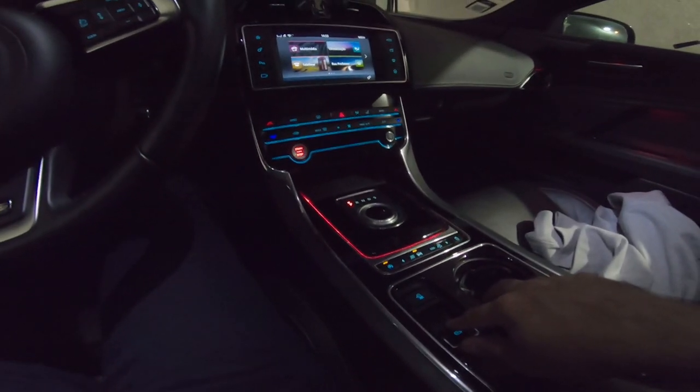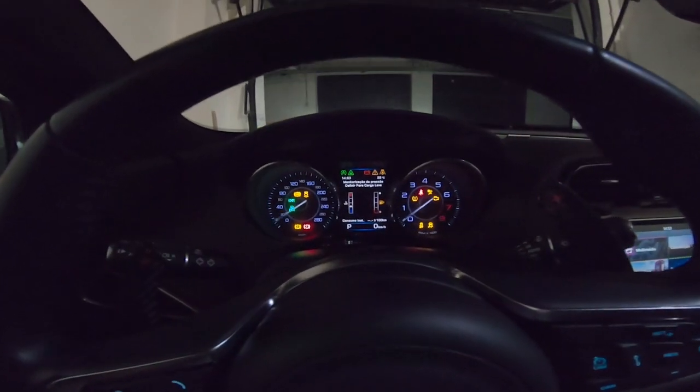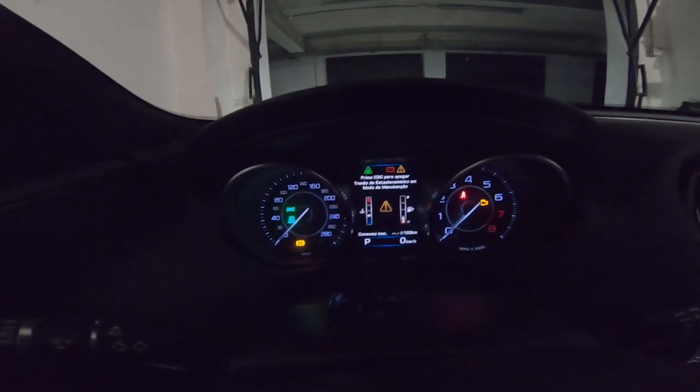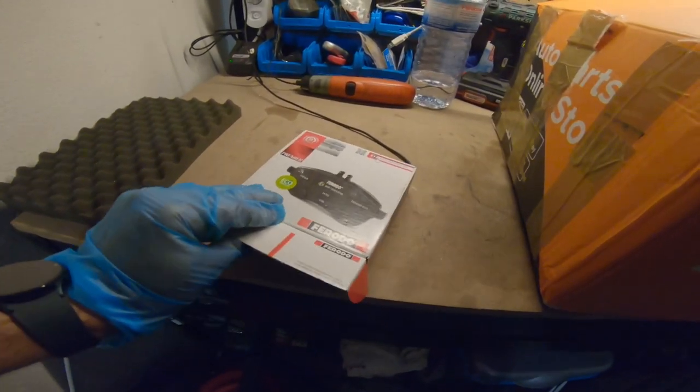One, two, full throttle, one, two. Up, up again. Let's see if we have it. Okay, as you can see, maintenance mode is activated.